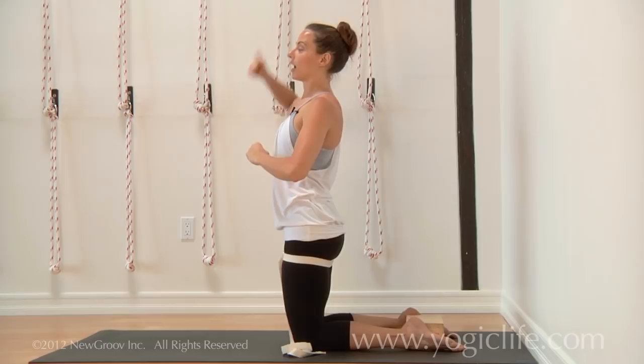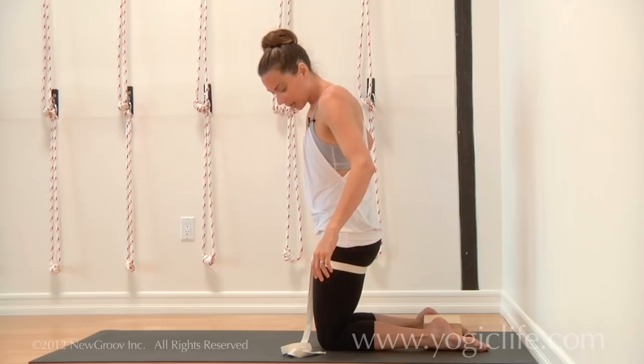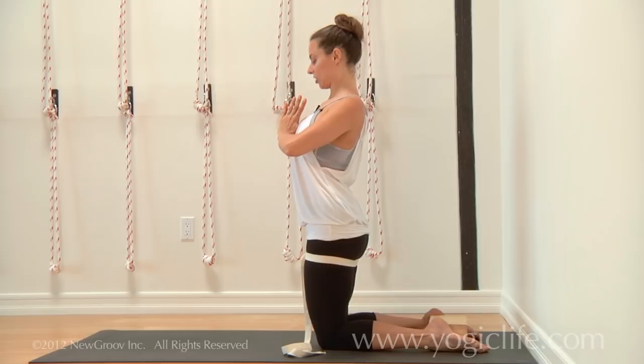That's why we come to the wall. We'll start off actually even a little bit closer — the closer you are to the wall initially is probably better. Outer thighs firming in, baby toes reaching, outer ankles in. Hands come to prayer, Namaste at the heart. Inhale, lift the sternum up. And then on the exhale, you'll reach your hands back to the wall.